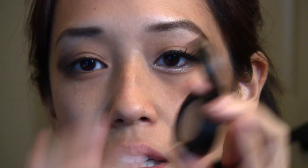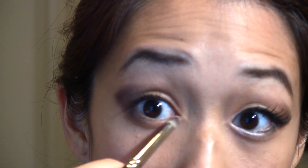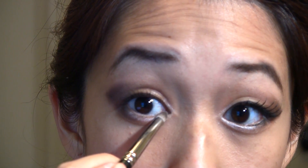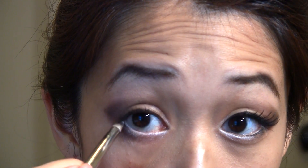Then I'm going to take Floof, which is like a nice highlight color. I'm going to take the same brush, load it on, and just apply it on the inner corners like this. And then I'm also going to do it on my lash line.